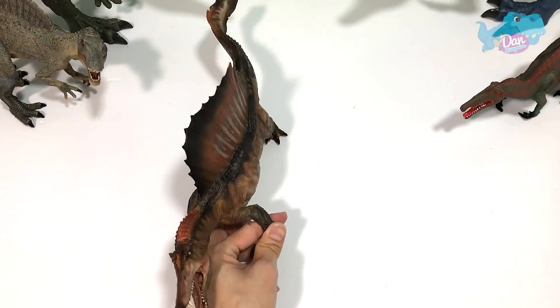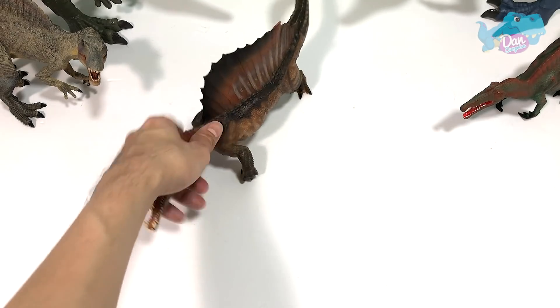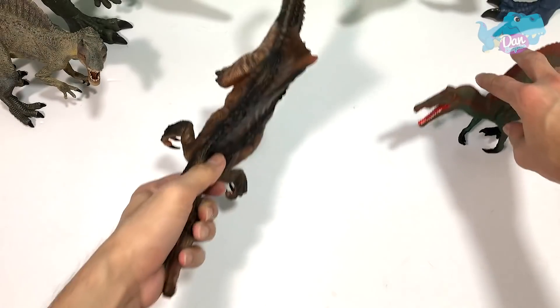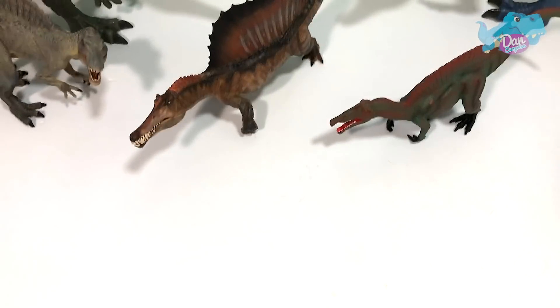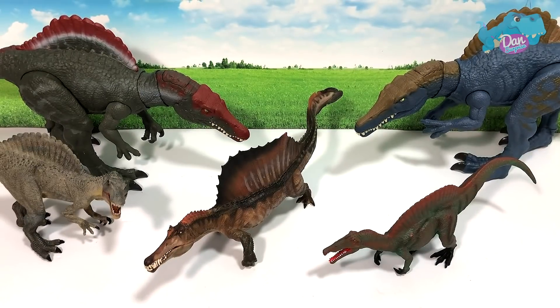What do you guys think? Let me know down below. So these are the two brand new 2020 Spinosaurus figures. This is definitely the most amazing one. And now let's take a look at some other Spinosaurus figures that we have.